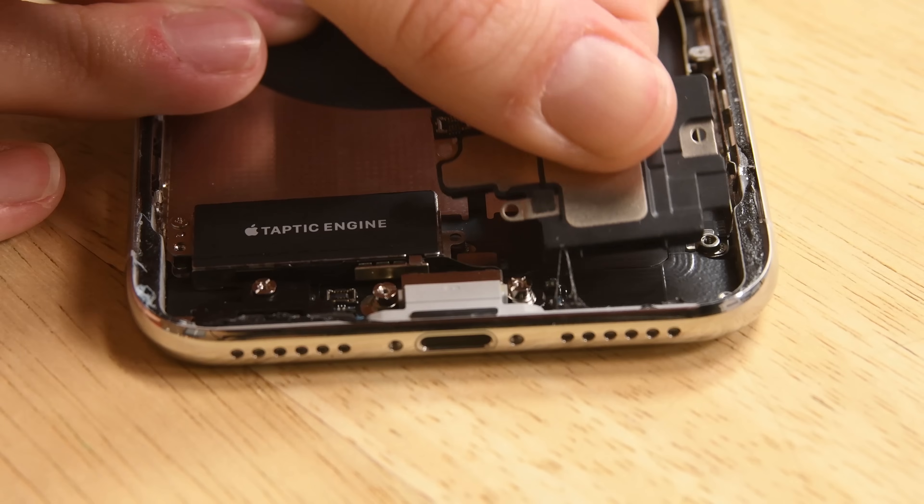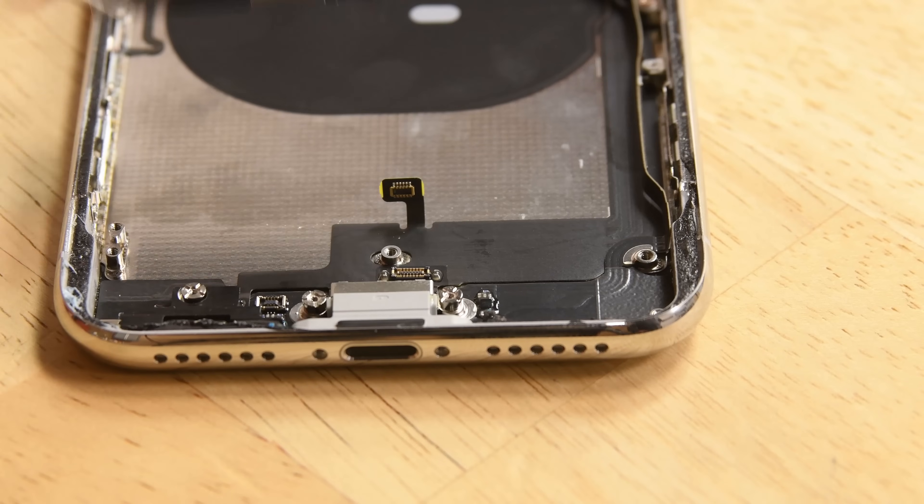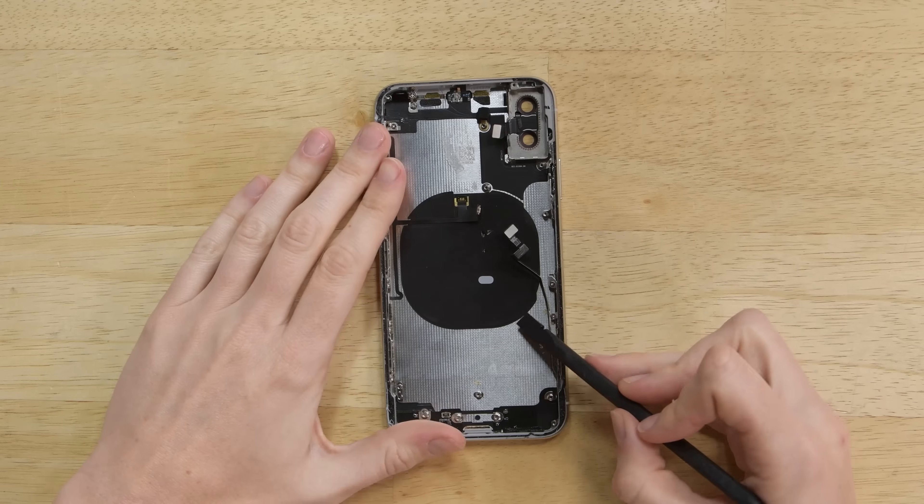We're left with just a few more parts in this phone. The speaker, Taptic Engine, and lightning connector all come out, leaving us with the Qi wireless charging coil.